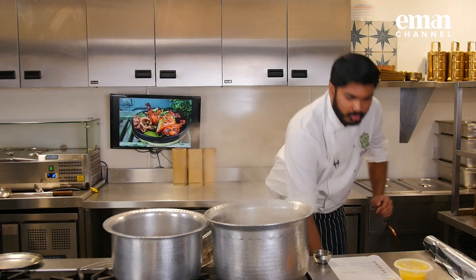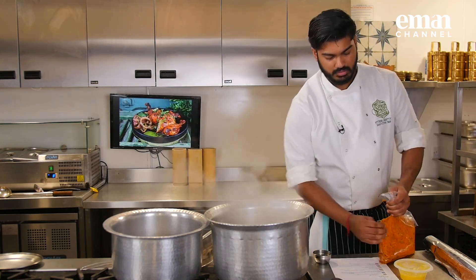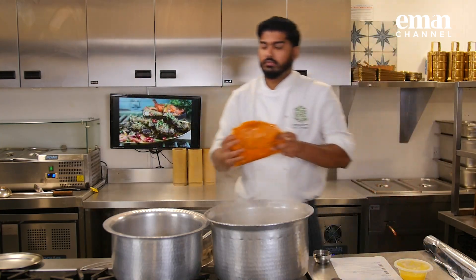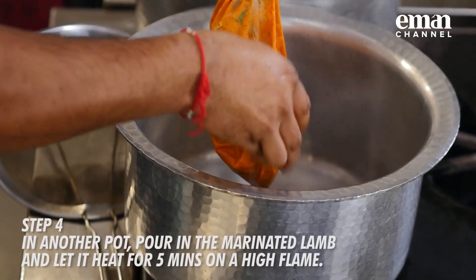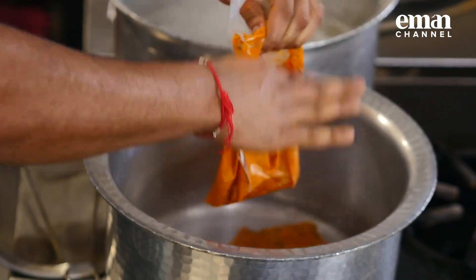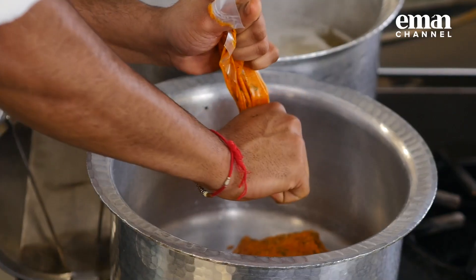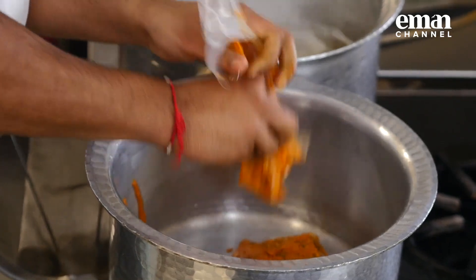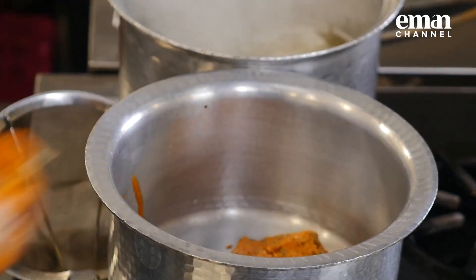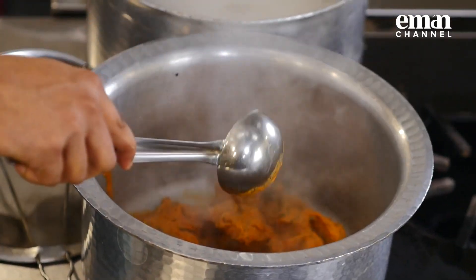Take one pot and pour everything into it — try to take as much masala as you can. We will cook the lamb in this pot for about 5 minutes. The idea is just to heat up the lamb.